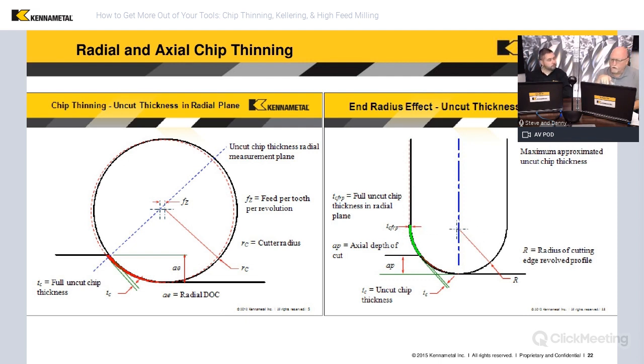If we don't compensate for chip thinning, the chip can become so thin that we end up smearing it. I see this a lot with customers — they don't compensate for chip thinning and then they get a poor part finish, especially in ductile materials. They start making their step over less because they think that's the reason for poor surface finish, but in reality the poor finish is because they're not feeding it properly. We need to make sure we feed it correctly to get the correct finish on the part.